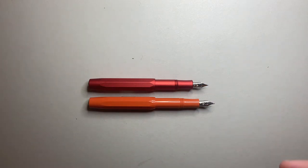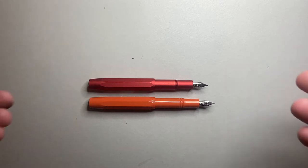So it's a slightly different dimension pen. I'm not doing a strict comparison so much — it's just an interesting comparison to see. I just want to talk about the pen.